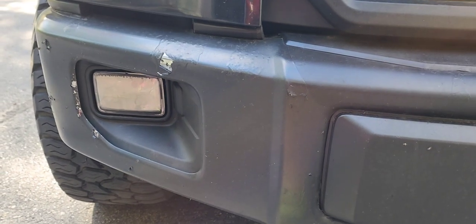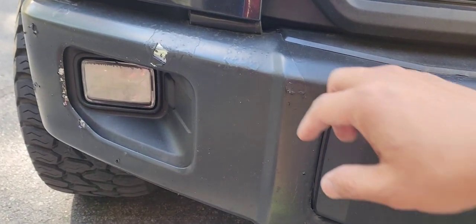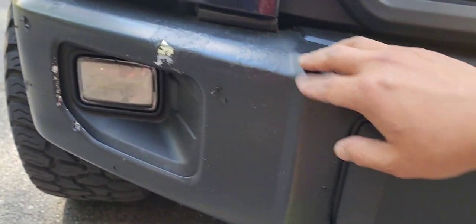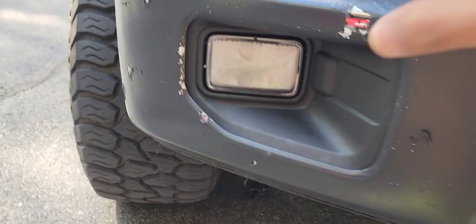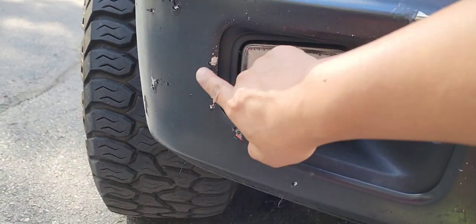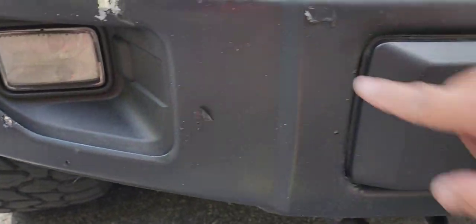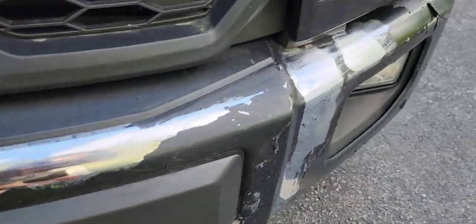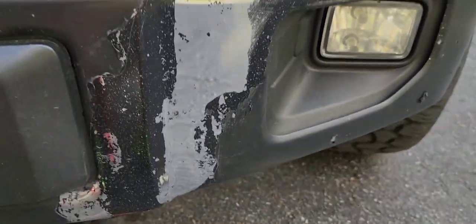Here's my plasti-dip — it's now peeling off. This one was peeling off from driving on the highways, chips and things like that. I've also added some spray for plastic over here and there once in a while if they chipped off. It's about time — I did this back in 2019 and it's time to take them off. There's also black spray paint over here.